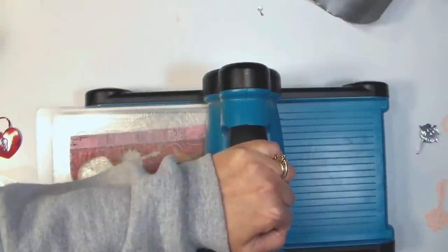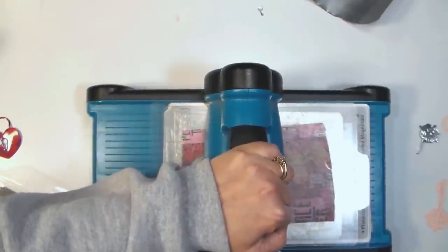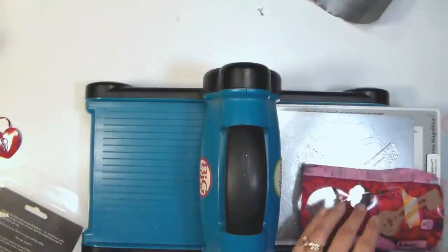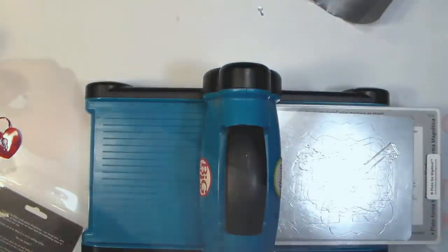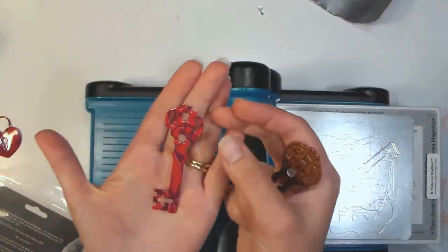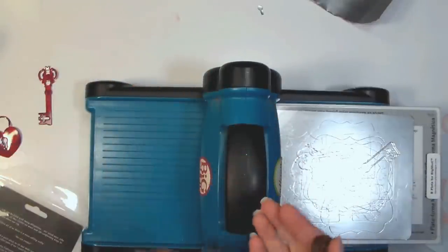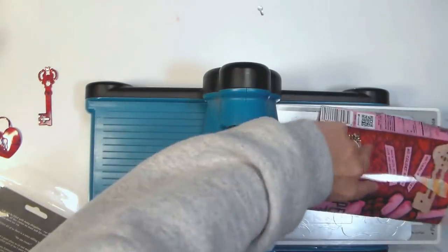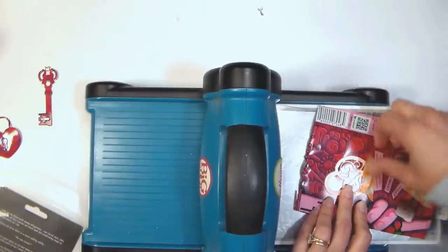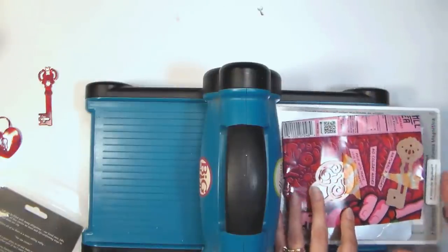I also used a metal shim when cutting these thin dies, but keep in mind my machine is older so my rollers might be a little looser than yours. You do want to be careful on those raw edges that you cut with the scissors not to cut yourself, but after you die cut it those edges are a little rounded over and not so sharp.